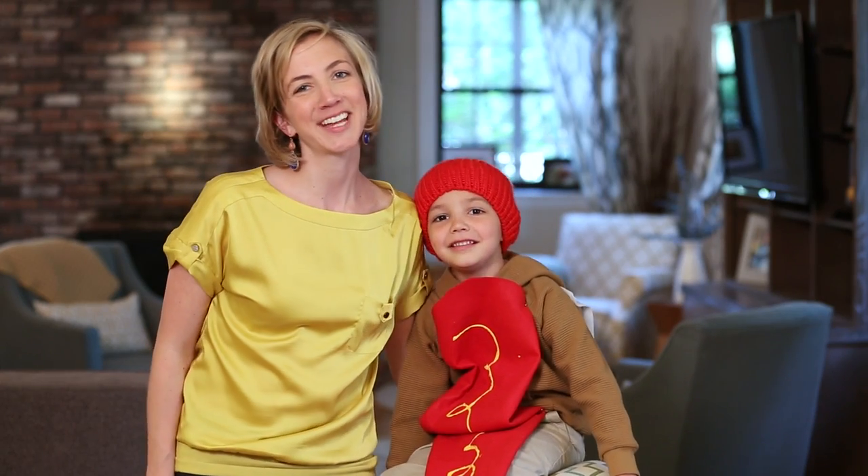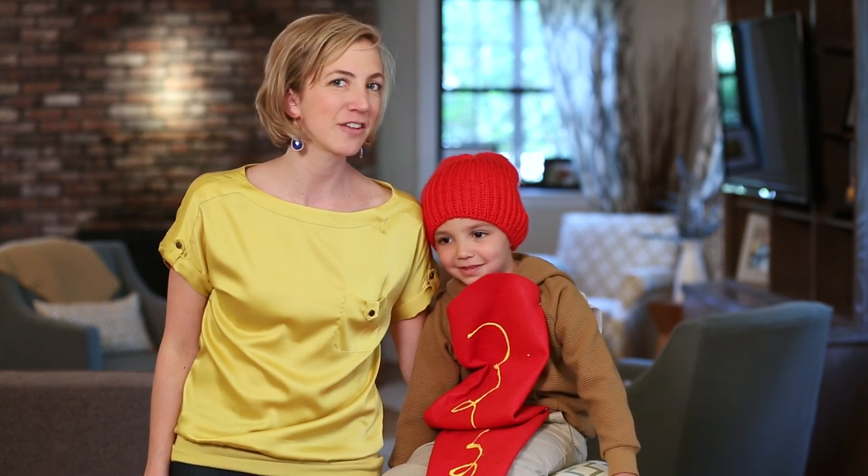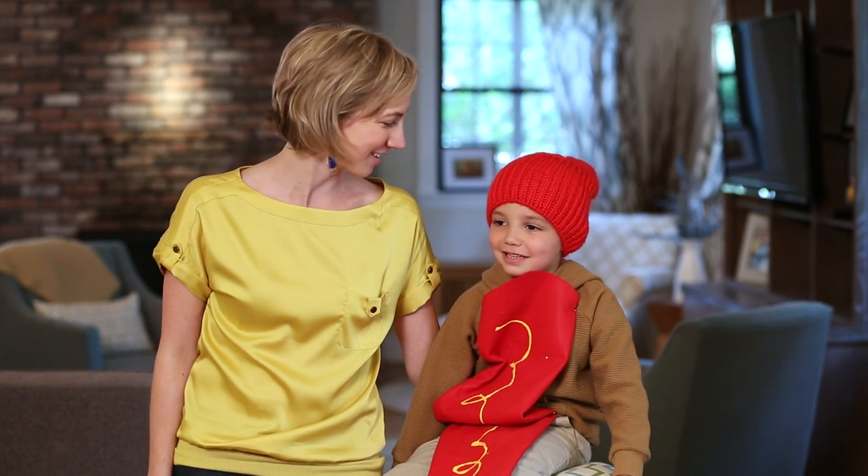Hi, I'm Katie from Care.com and today as part of our DIY costume series we're going to turn your kid into one of his favorite foods, a hot dog. Eat me.